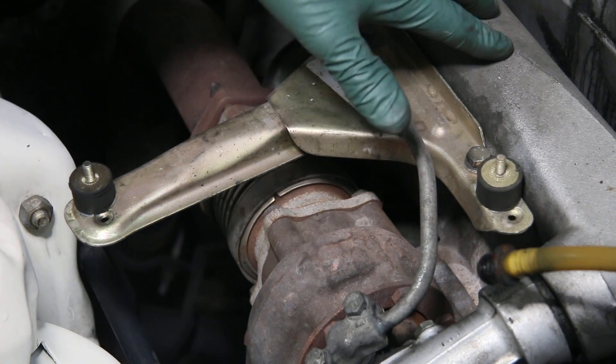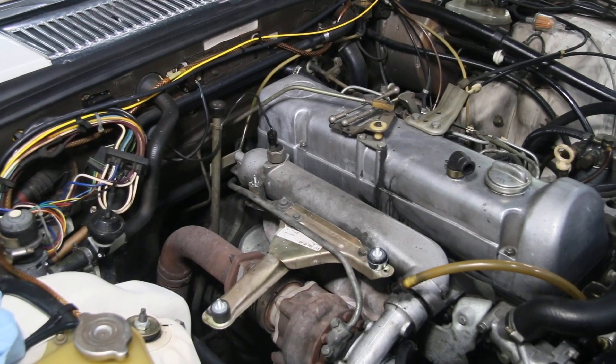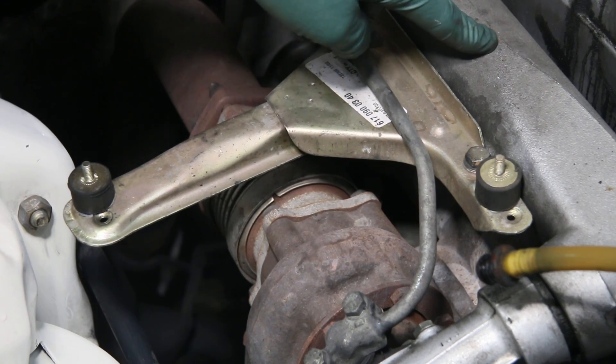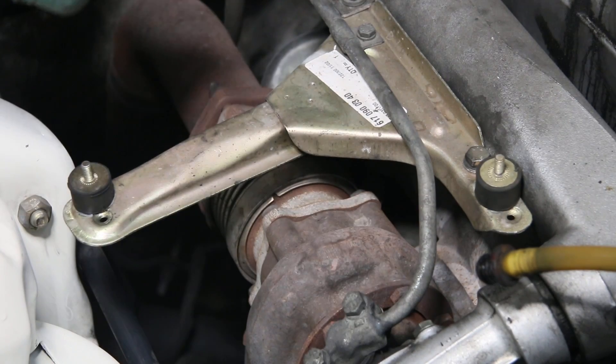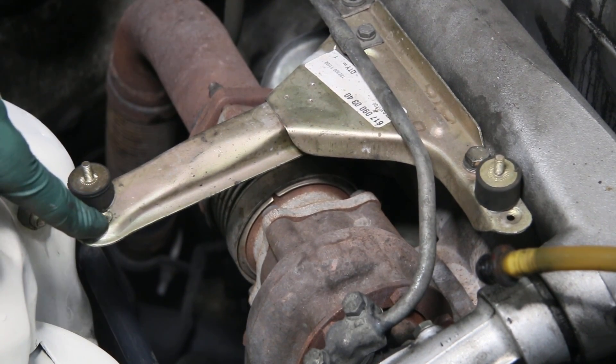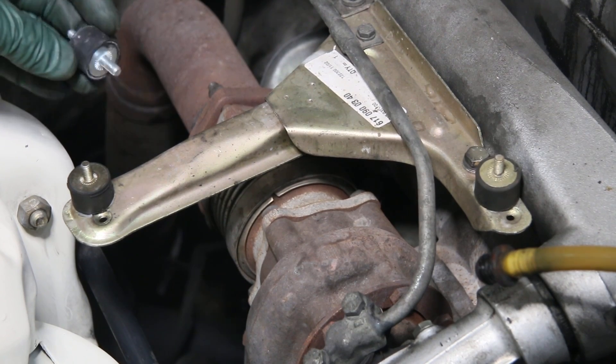If you own an OM617 turbo diesel engine with the air cleaner housing mounted on the engine, I'm going to show you a couple of reasons why when you get new rubber mounts like these, you don't just want to install them onto the bracket as they were at the factory. There are a couple things you need to be aware of if you want these to last a long time.